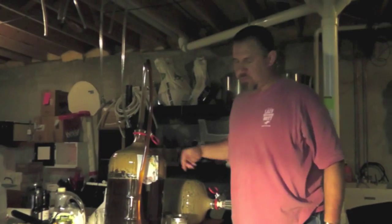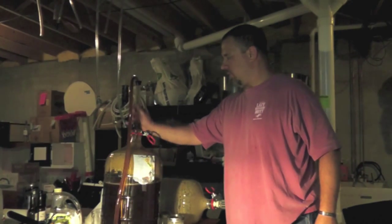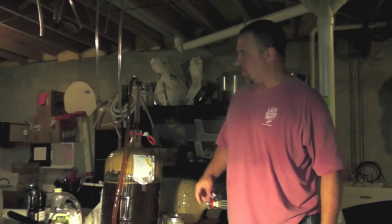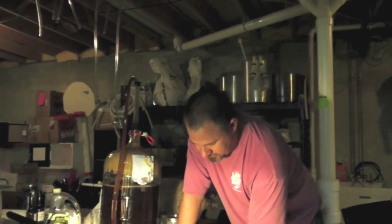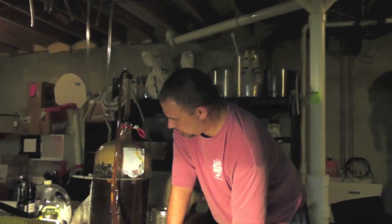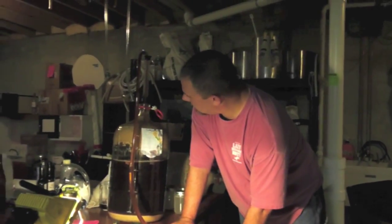I found this works a little bit better as far as transferring out. I also very much like the high volume or larger auto siphon. That half-inch ID hose does not wait around.